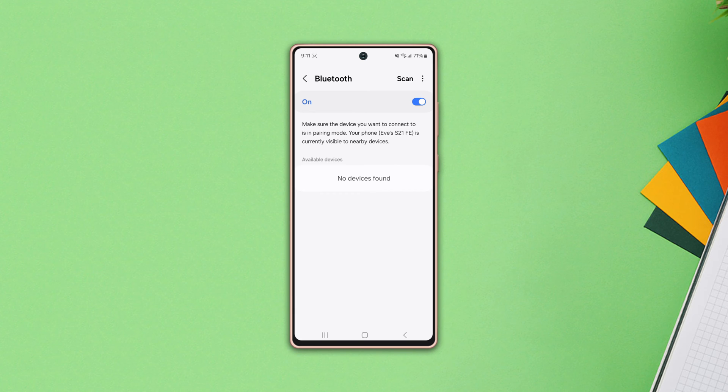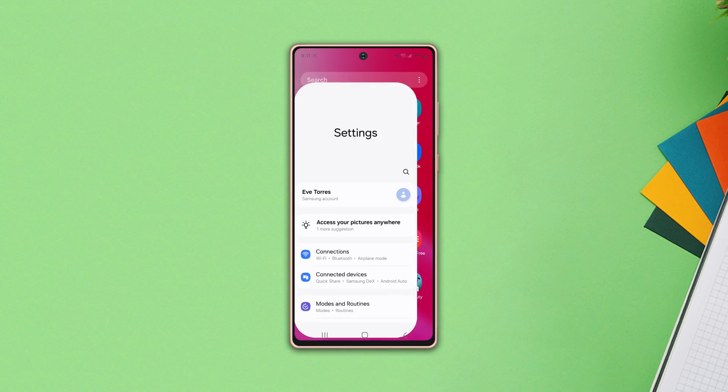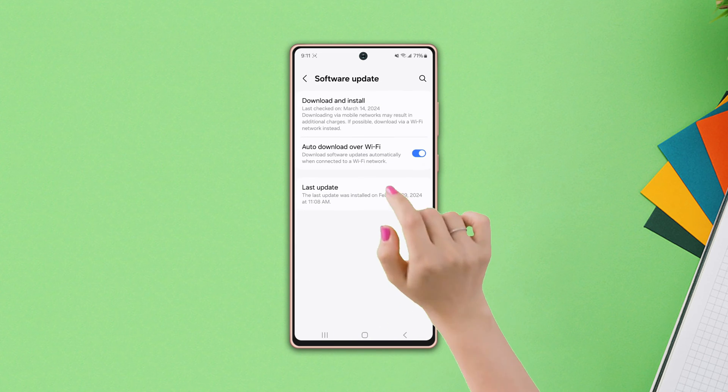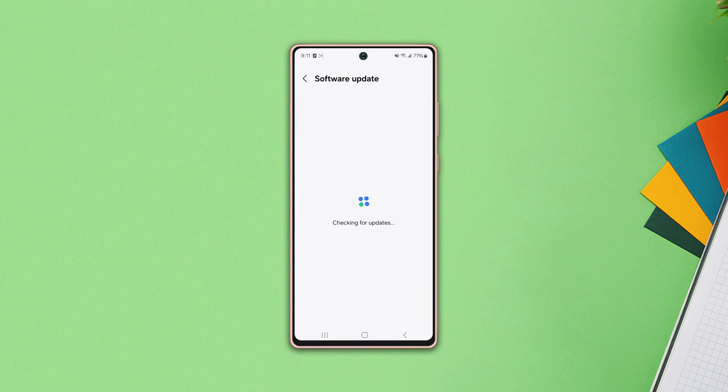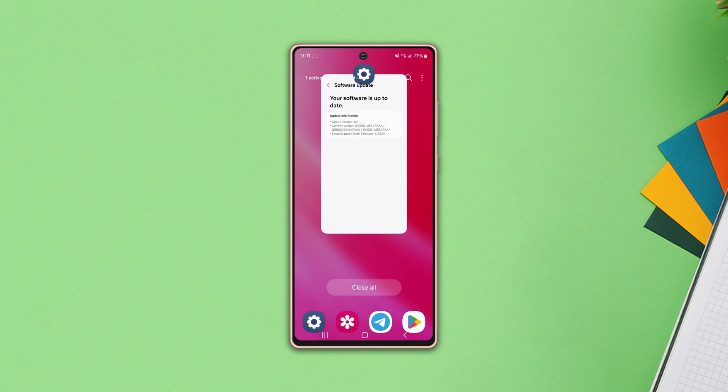If not, Solution 3: Check your software update. Go to Settings again, scroll down, and tap Software Update. Then tap Download and Install. If any update is available, install it.